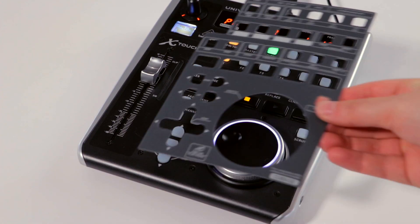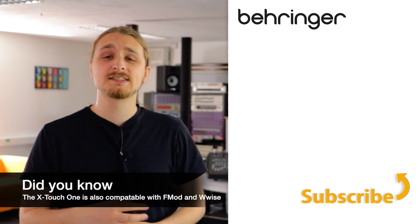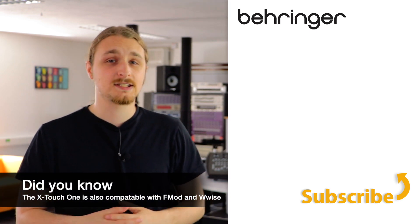Don't forget to install the Cubase overlay for your device. Thanks for watching. If you're experiencing any problems, please head over to the Behringer website and submit a support ticket.